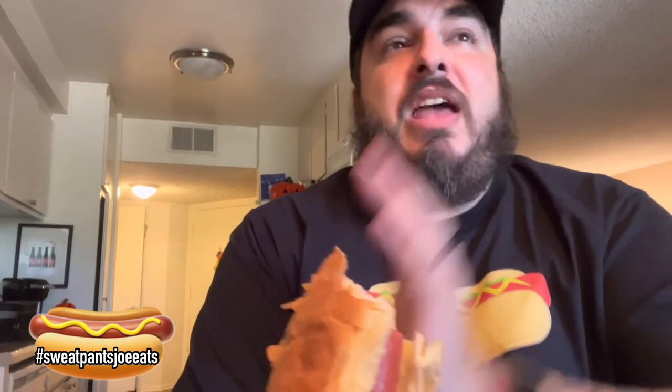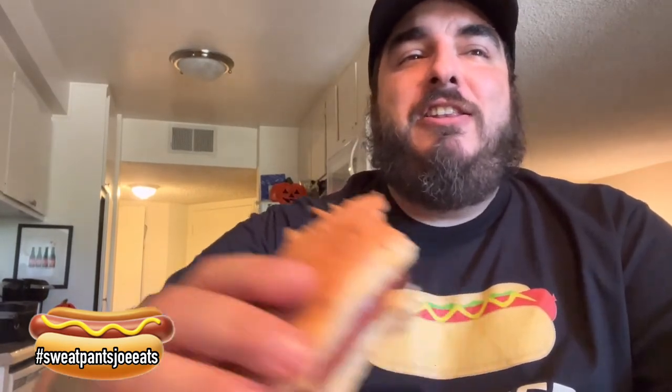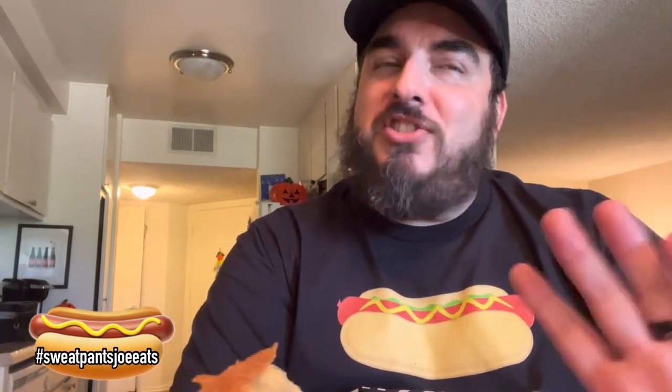I'm really enjoying this. I got it at Vons — I didn't get it in the hot dog section. It's kind of in the section by the deli with the premium meats. They have a whole Dietz and Watson section over there with all their condiments and other lunch meats. If you want to find Dietz and Watson, you've got to go to Vons and go to the deli — that's where you're gonna find it. You're not gonna find it with the rest of the hot dogs.